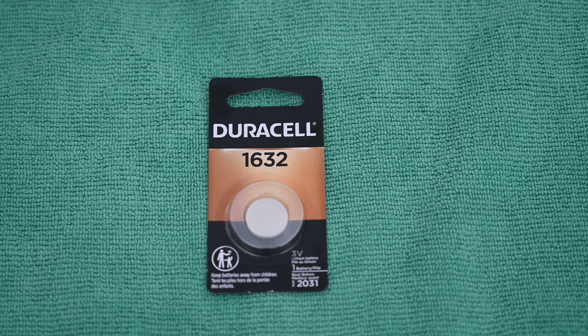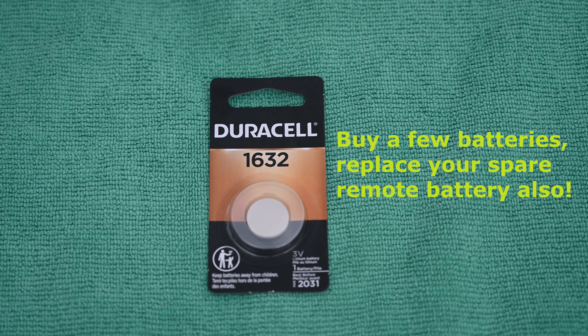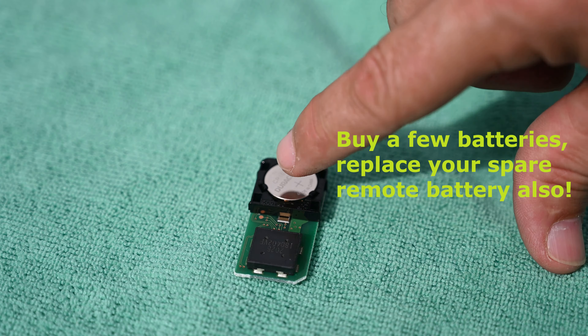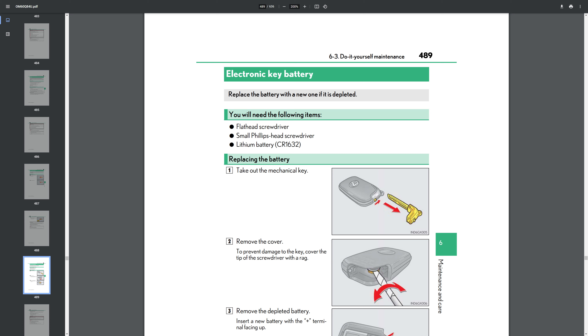Remotes typically take a 1632 battery, which is good because these are one of the easiest batteries to find out there. The only way to tell for sure is to pull the old one out and confirm, making sure you buy the same battery. You can also look in your owner's manual to verify it calls out the same battery.